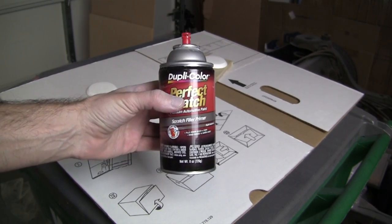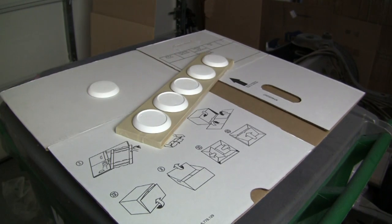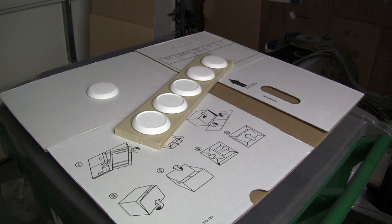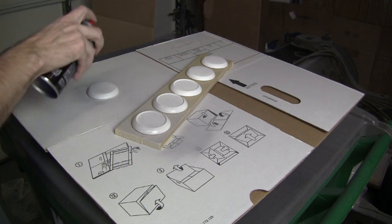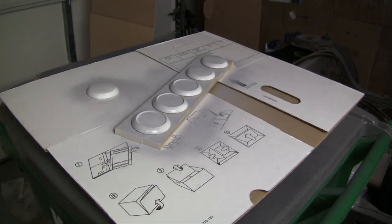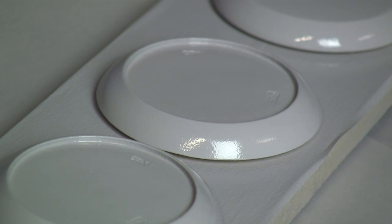I've recently switched to Duplicolor Scratch Primer, just giving it a try. It seems to be working pretty well so far, and I'm still using the classic spray paint on top of the trash can method, which has served me well for years. There we have the first coat of primer on the discs. I'm going to leave this to dry for a little bit and then come in with a couple more coats, but I won't bore you with the details.